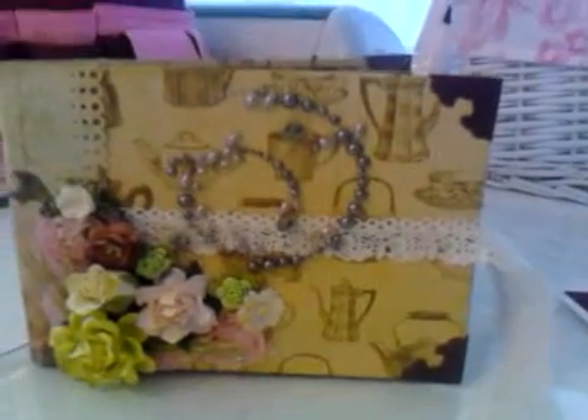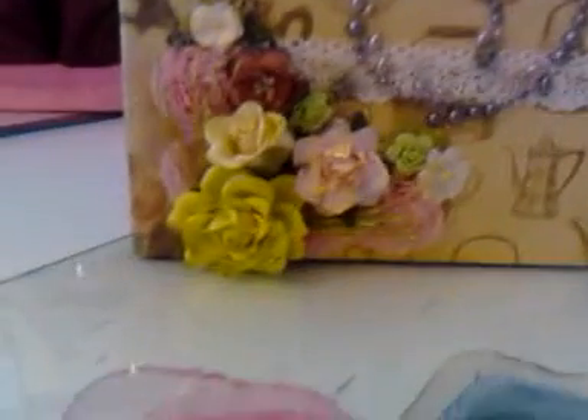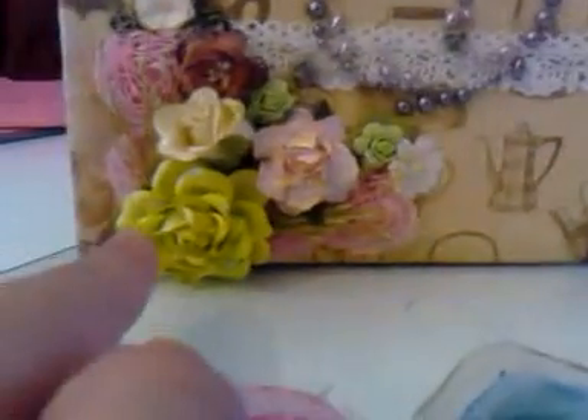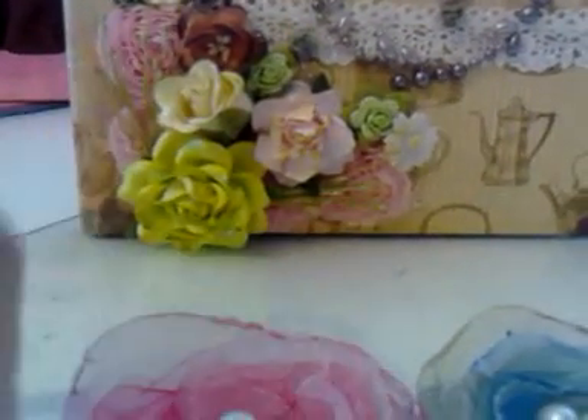I use Tim Holtz corners, right there, some wild orchid crafts, roses, the blossoms, and the trim right there.